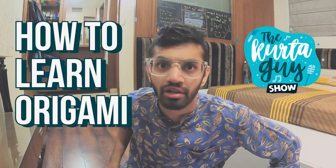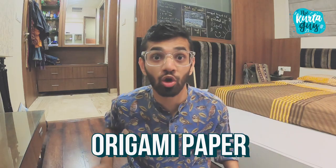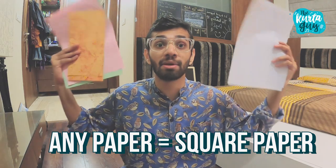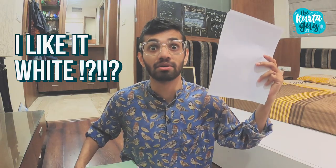Today I'll show you how to learn origami. Step one: take your origami paper. Oh wait, we don't have origami paper and neither do we do origami every day. Step 1.5: take any paper and turn them into squares. I choose white paper because why not?